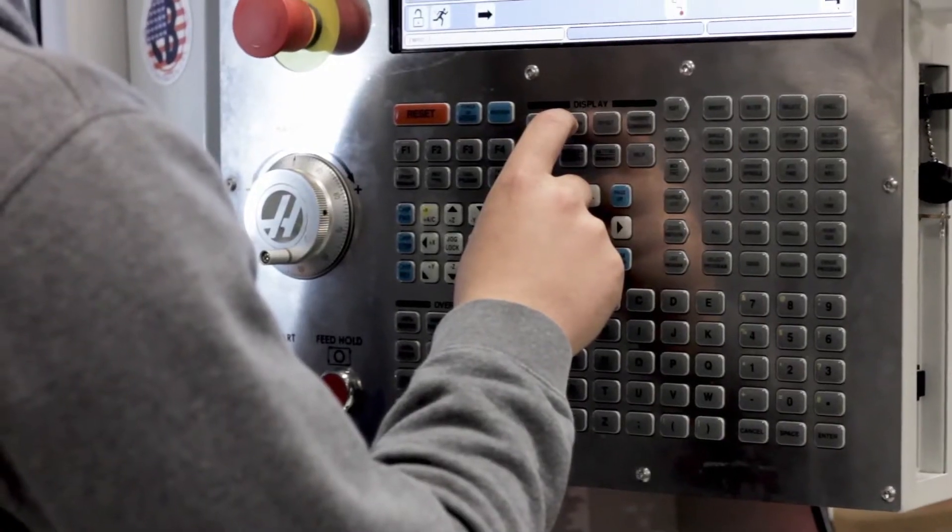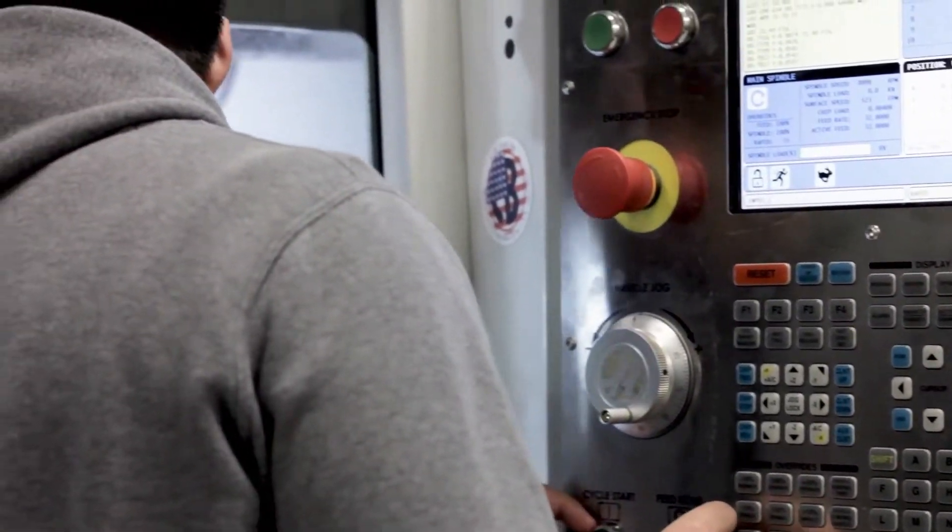What attracted me to the program was meeting the instructor Mark McClure through my high school instructor at Duncan High School. I was involved in First Robotics, which introduced me to manufacturing.